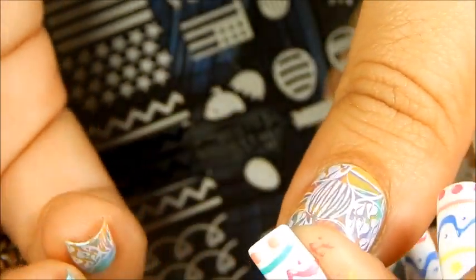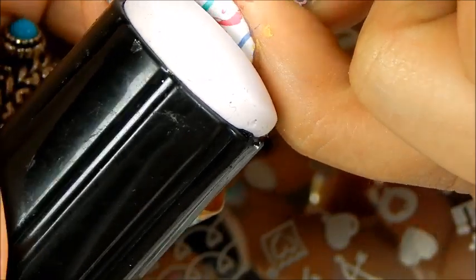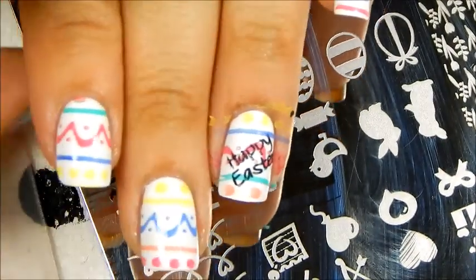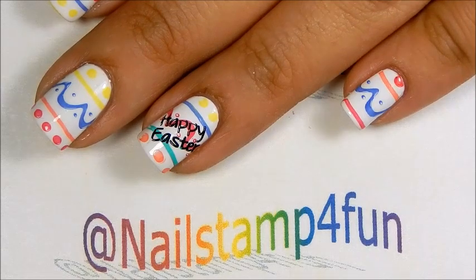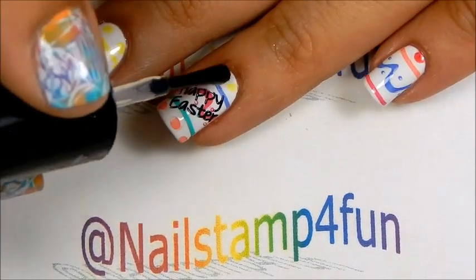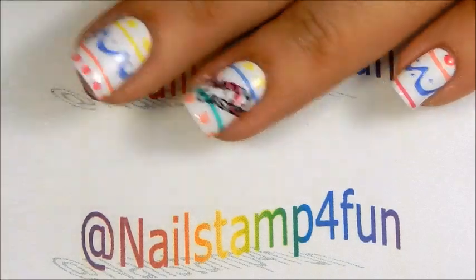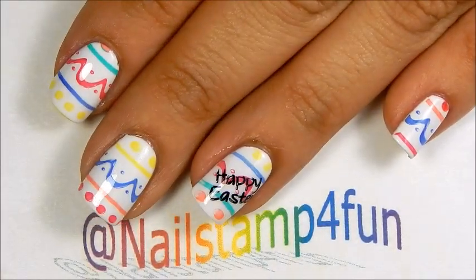I am going to try to slant it a bit and stamp. Oh, it says Happy Easter. Now I apply my favorite top coat. And there you go — a quick Easter manicure.